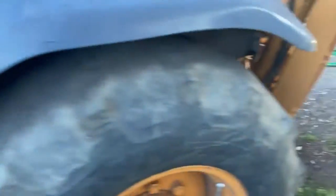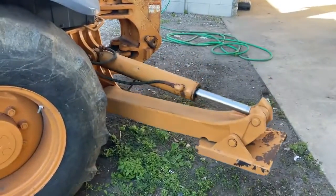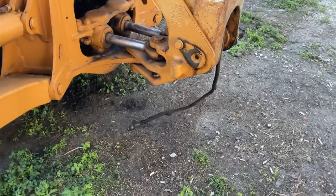Condemned engine. This hose will need to be replaced. The air pump is at the rear panel. 6,000 hour machine.